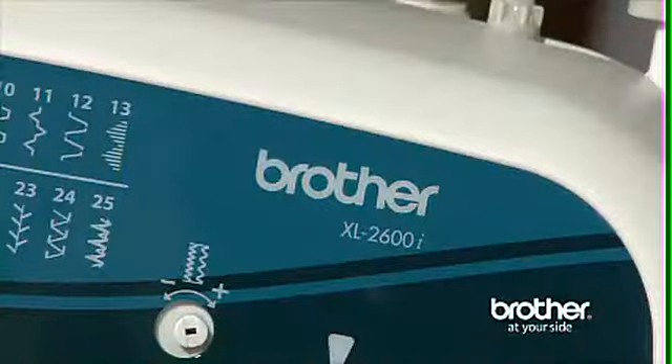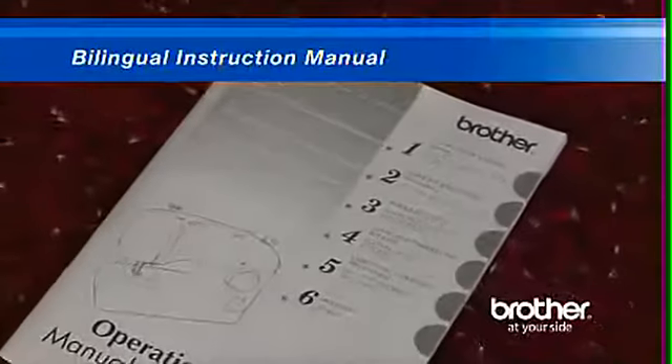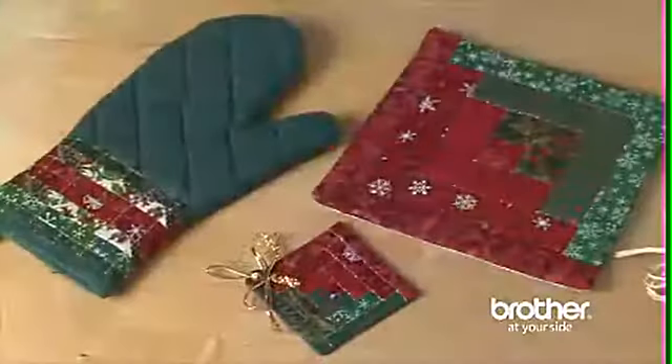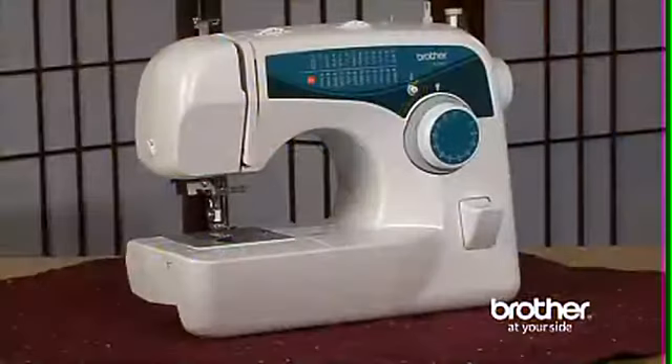And while the XL 2600i is easy to use, if you ever need help, you'll find the included bilingual instruction manual to be one of the most complete sets of instructions you'll ever find. So if you are looking for great flexibility in a sewing machine at a great price, be sure to look for the Brother XL 2600i.